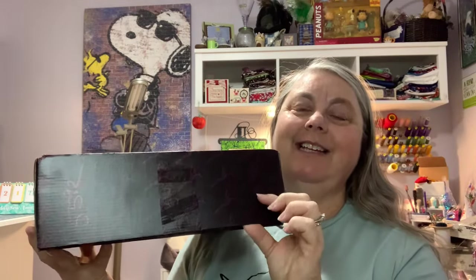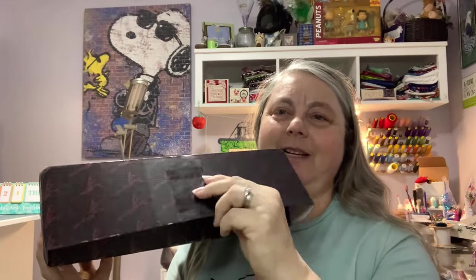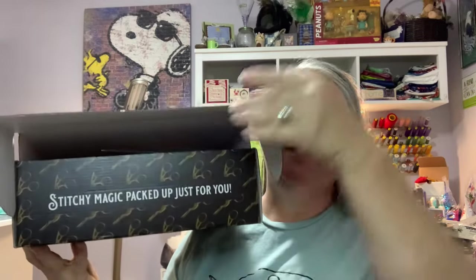I have only undone the tape — you can see it's still pretty — and I just wanted to do it this way.